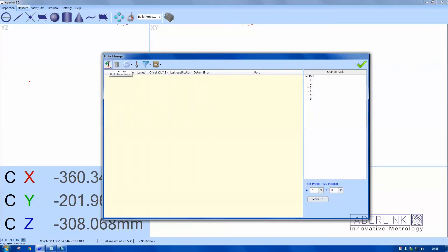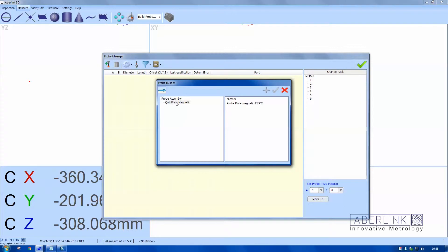Now use this button here to build a new probe. Because we have a magnetic plate, we have the option of a camera or a probe. I'm going to choose probe plate magnetic — it knows it has an RTP probe on there. Then we're going to choose the A or B angle, so click on B and choose B0 for straight down. Next, we need to build the probe, so we choose a relevant module — in this case, standard module.